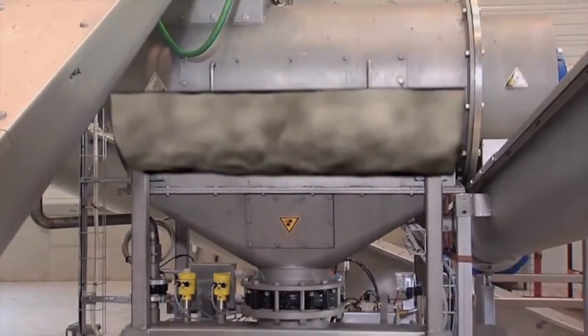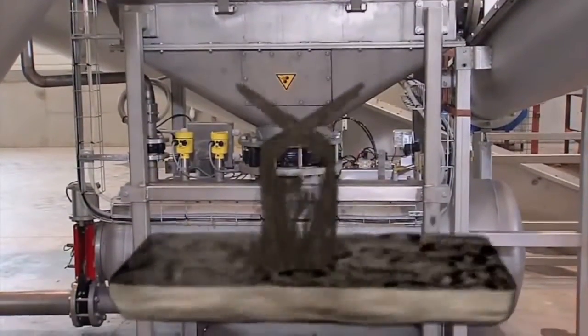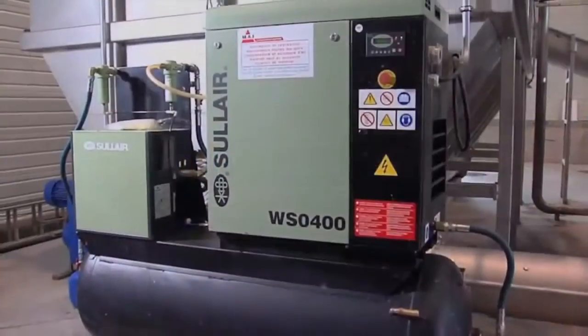The process water consists mainly of rain and cleaning water, and is fed from the used water tank to the separation hammer mill according to the requirements.